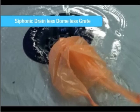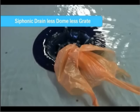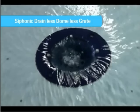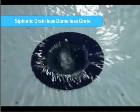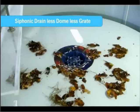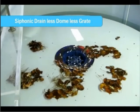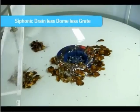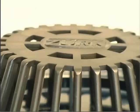An alternative to preventing debris from entering the system is to remove the dome and grate and simply siphon all debris along with the water through the system. The negative pressure created in the siphonic system also creates faster water velocities in the piping, preventing plugging and forcing debris quickly through the piping into the sewer. The most common debris on rooftops — leaves and grocery bags — have no problem being drawn through the system.